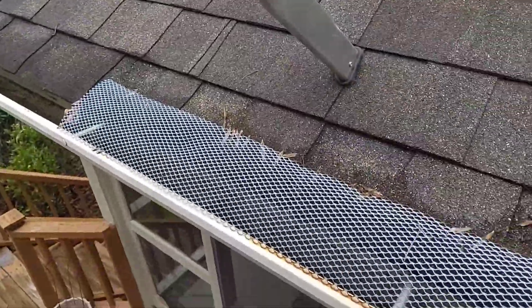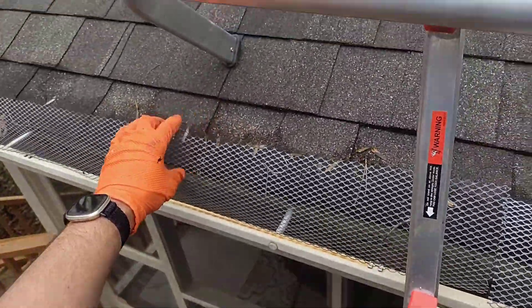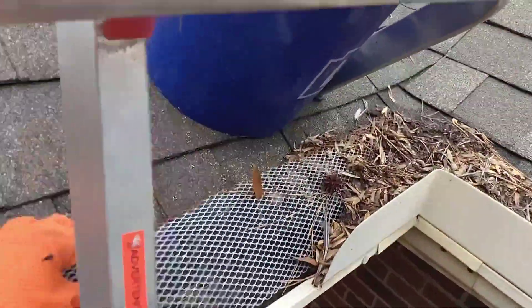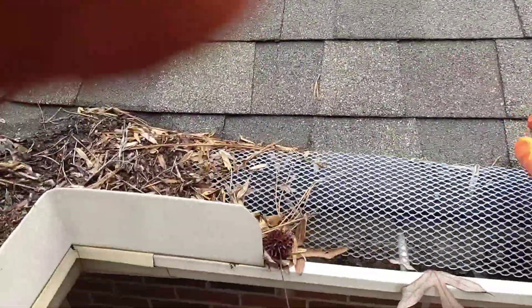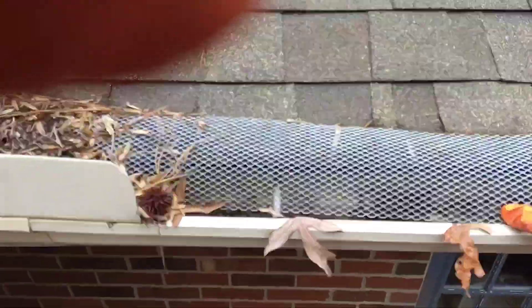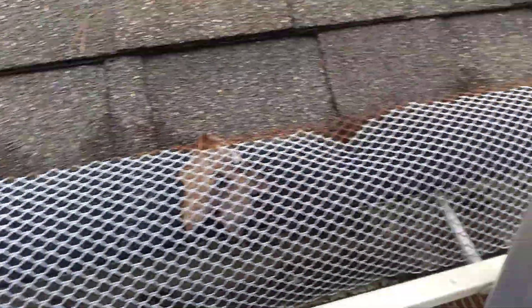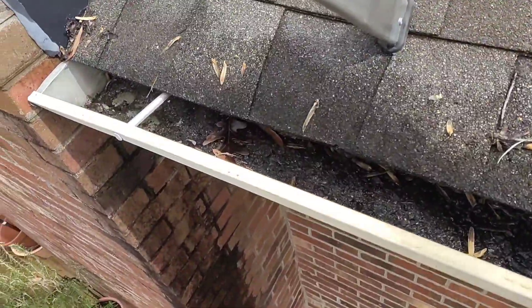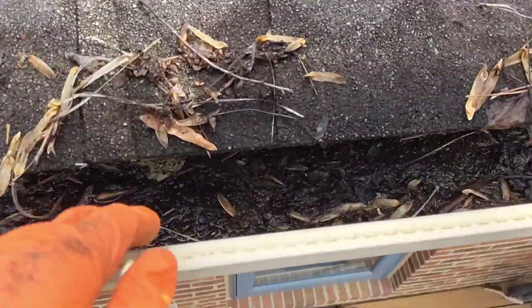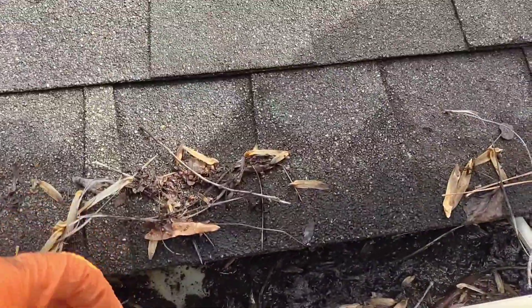So I am taking off all of these gutter guards that are just not properly installed. It's strange that some of them are still holding on good — these must have been taken off at some point, but they're holding up. Honestly, they're not super dirty down here. I might put them back on and talk with the homeowner. And you can see here we are not completely clogged, but we have a good amount of stuff in here.